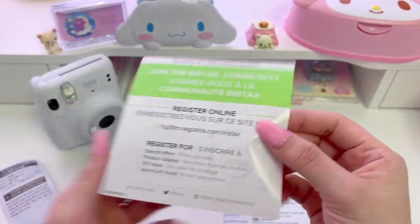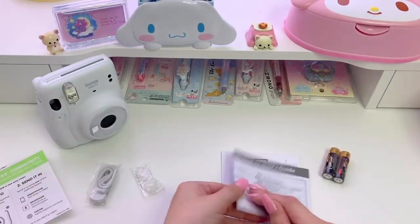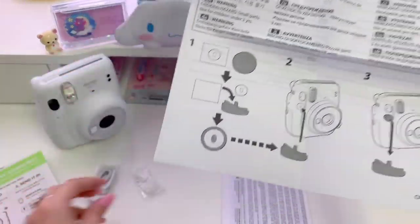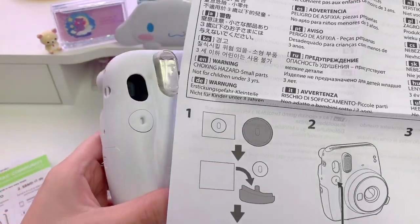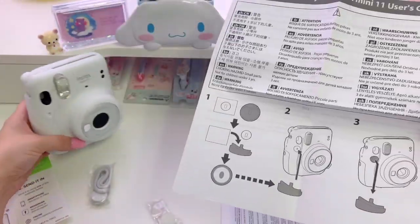Next is this cute Instax community flyer that shows you how to register. They offer DIY ideas too — that's really cool. Now we have this paperwork on how to put the shutter grip on. I think it's showing you that you basically press the grip into the shutter button. I can't really tell for sure, but that's what I think it is.